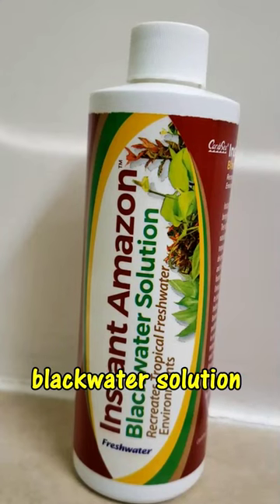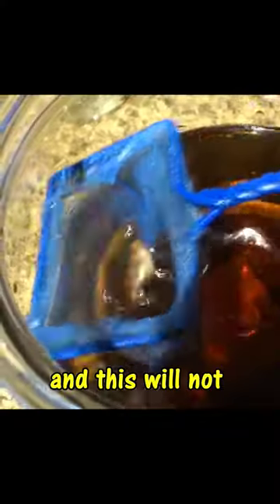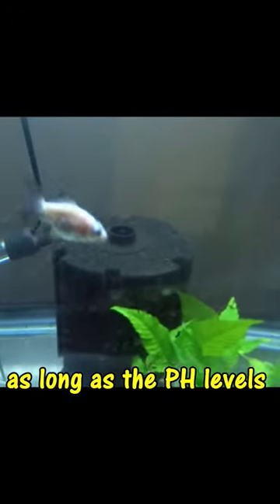He used a black water solution, which is safe for fish. This is used to recreate tropical freshwater fish environments found in the Amazon jungle, and this will not harm goldfish as long as the pH levels are kept in check.